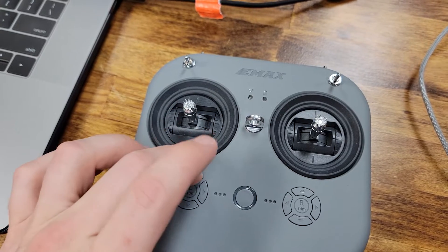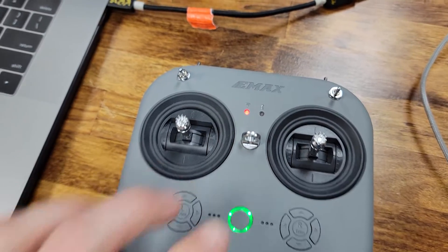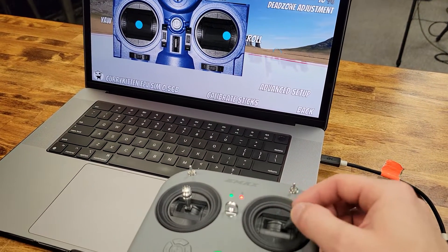So if you have an Intel Mac, put your radio into D8 mode by pressing and holding the L1 button while turning on the controller and it should work. If you have an M1 Mac, both D8 and D16 modes seem to work fine in this simulator.